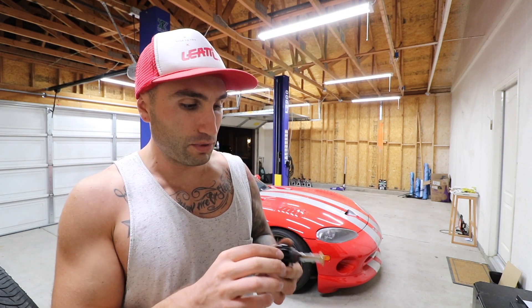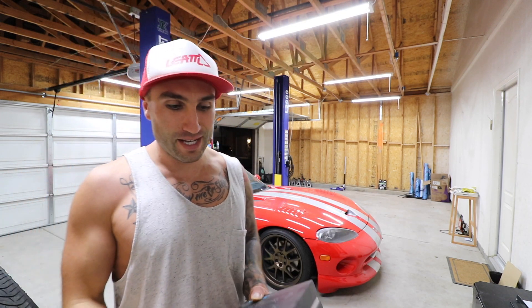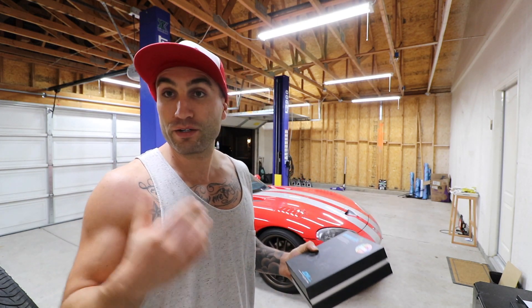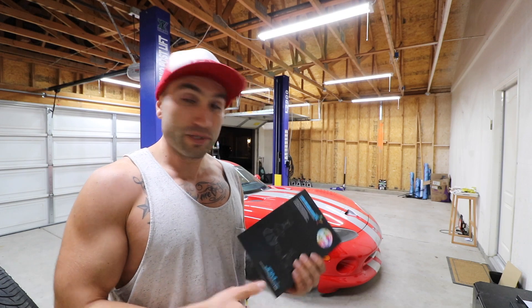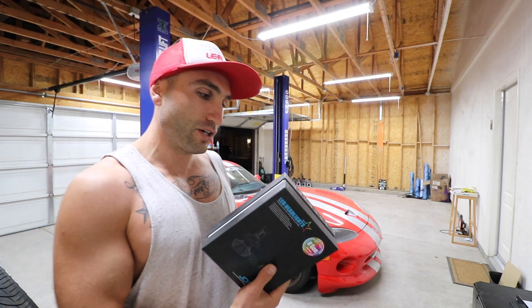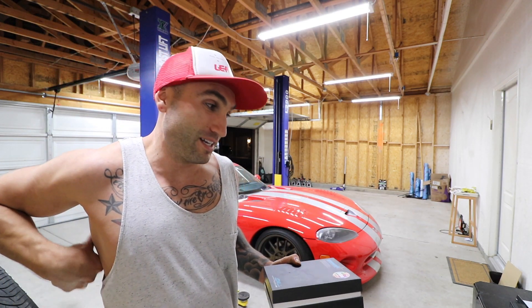I like to keep this channel as honest as possible and I'll show you guys when things fail, regardless of where it came from. We went back to those C6s bulbs because I had them kicking around and I know they work for now. What I do want to do next is stack up the C6s against these — JDM Astar has been helping us out a lot on the channel, and I know they stand behind their products. So I'm gonna stack these up against the C6s since the Hikaris have failed, and those Hikaris aren't cheap either.